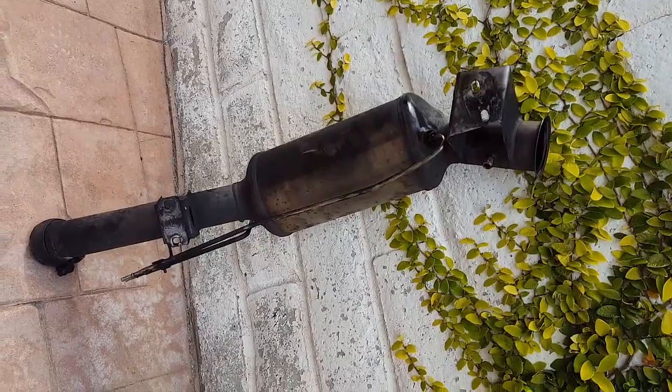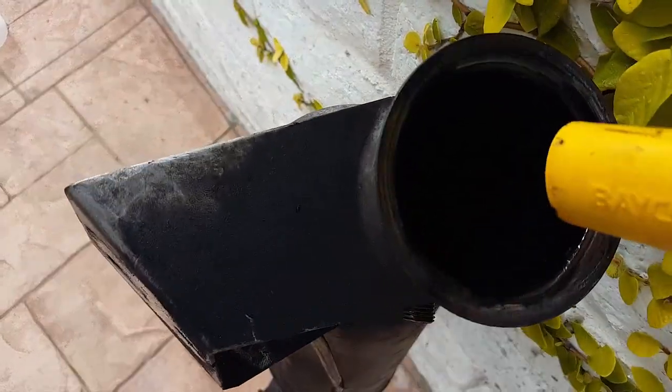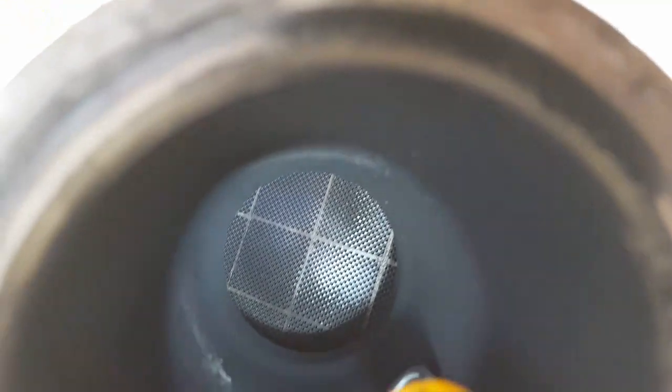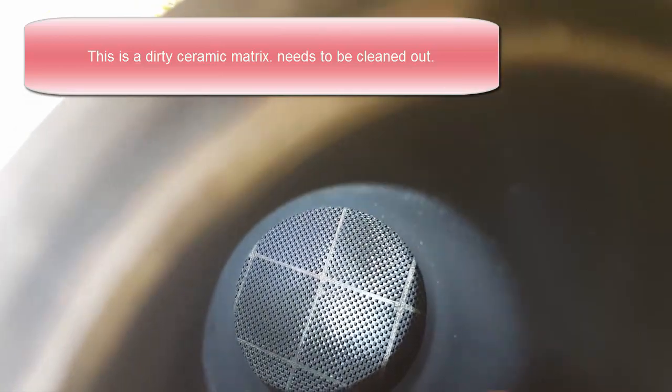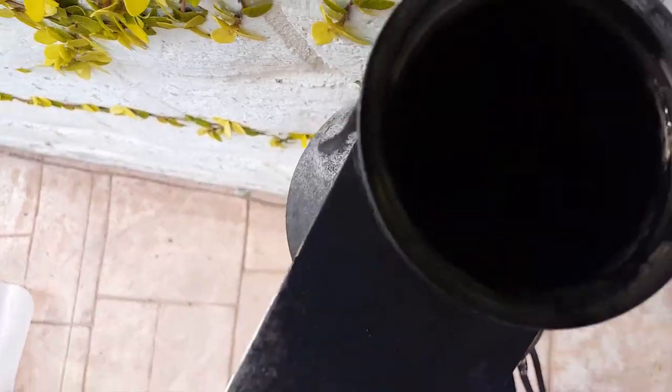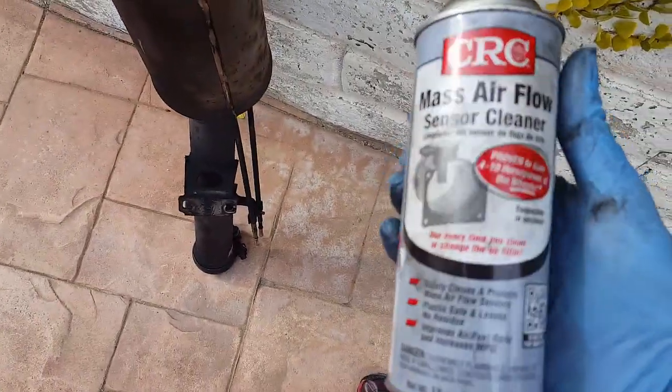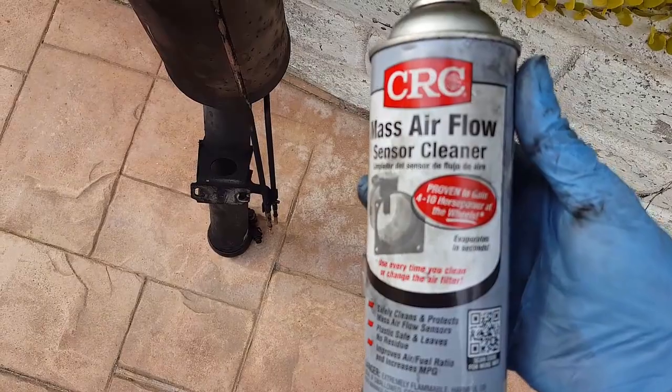Here's what the inside looks like — see the inside right there. That's the inside of a diesel particulate filter. It's got a matrix in there — you can see the ceramic matrix. It looks pretty clear.